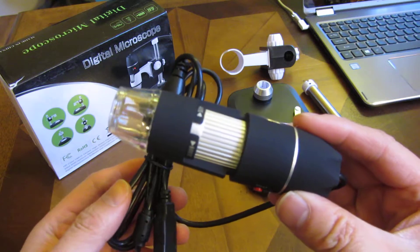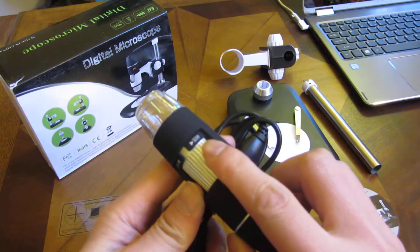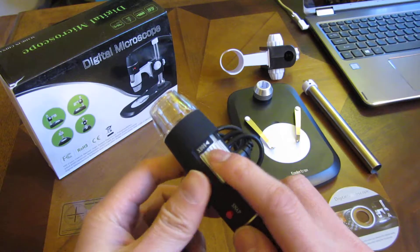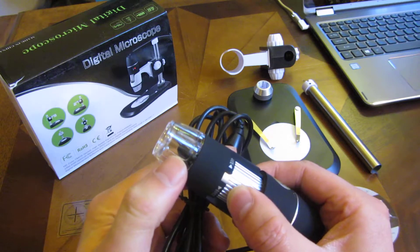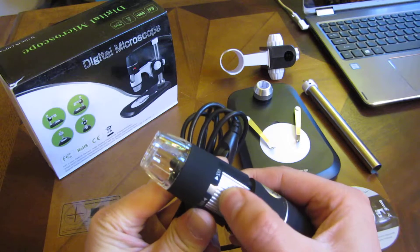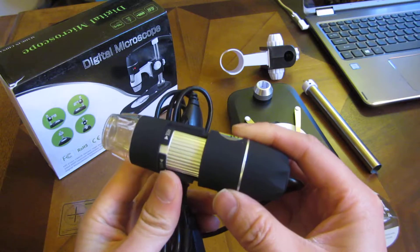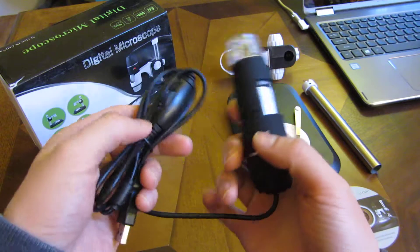This is the main lens and camera. As you can see, there is a 40X here and an 800X. The way to operate this, you can see the camera focusing as I adjust this. That's how this mechanism works, and it goes into that holder right there — I'll show you how to assemble that later.